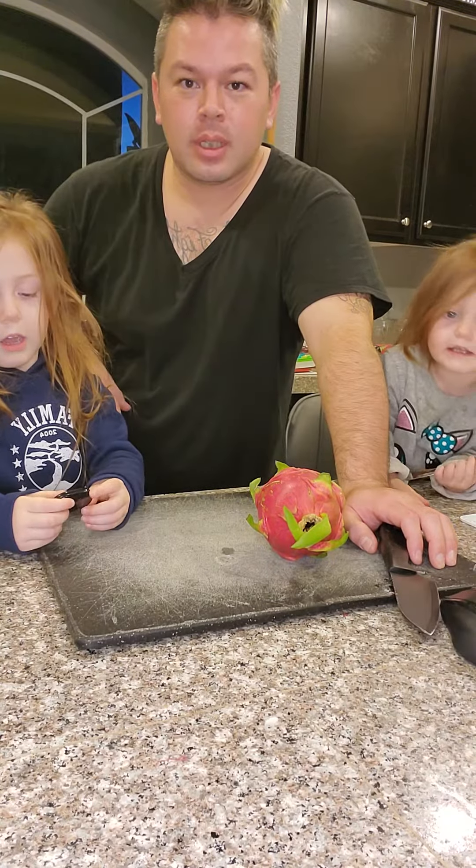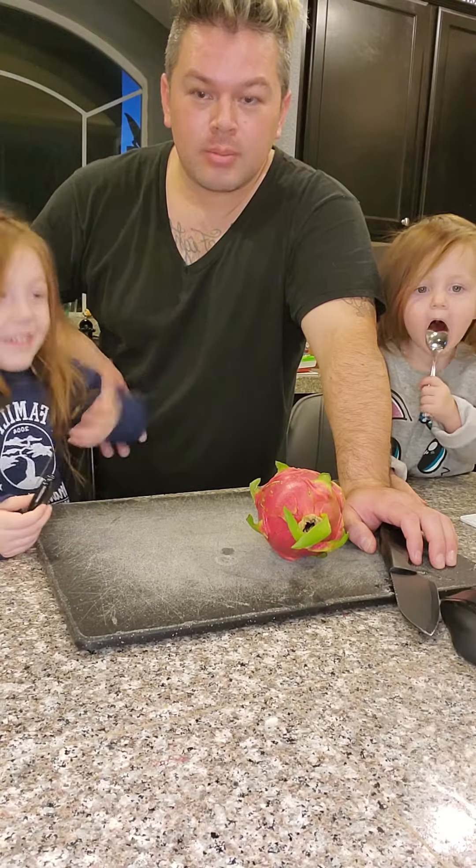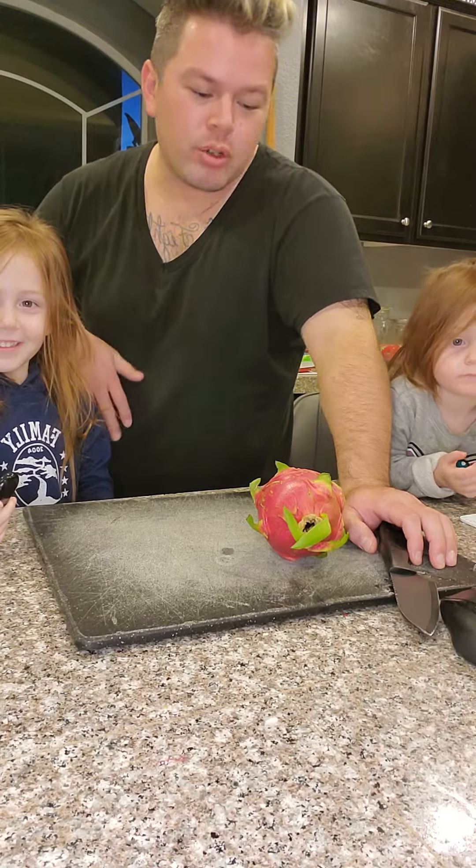Hi! This is the fruit of the week. Trinity, what is the fruit of the week?